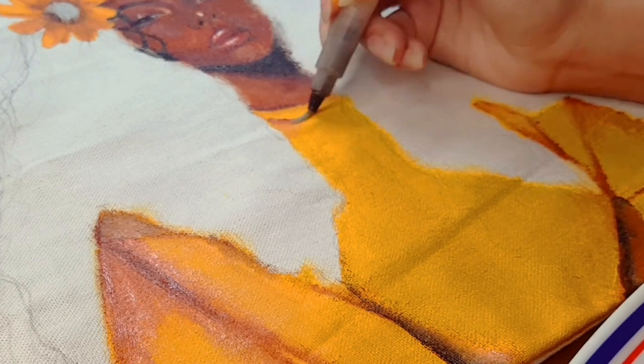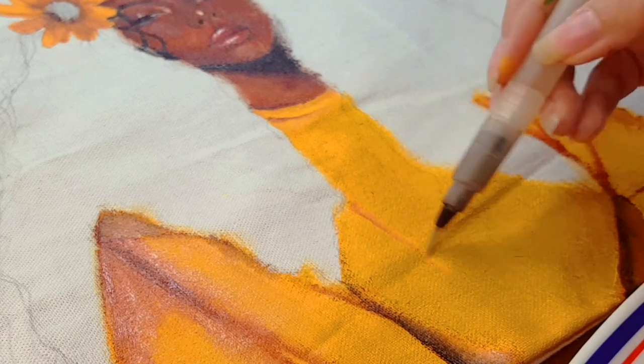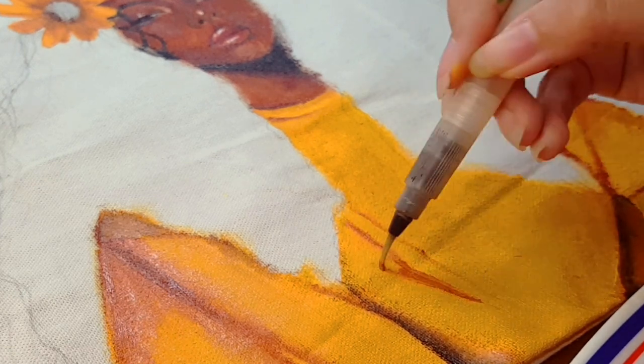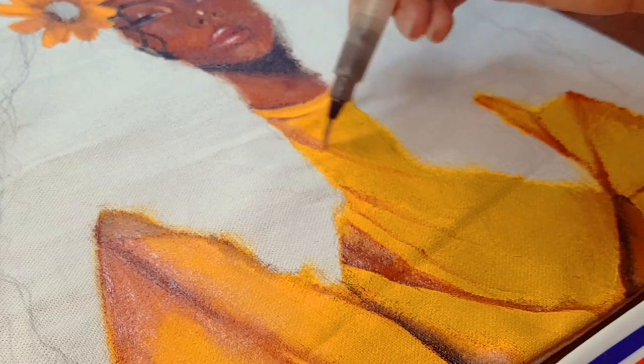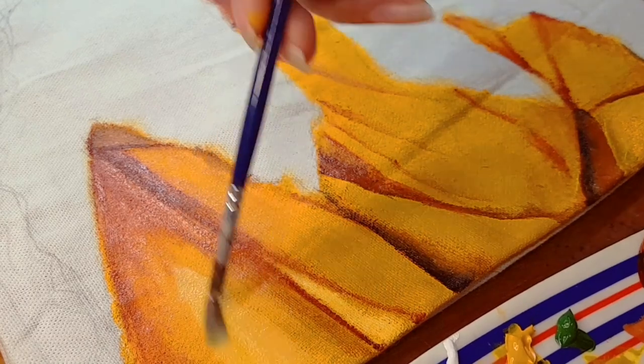I am now in the most difficult part of the painting process, which is painting the clothes, because I am having a hard time making the folds appear like they are folds, and getting the shadows and highlights right. I was really having a hard time doing that but it kind of turned out pretty well in the end.